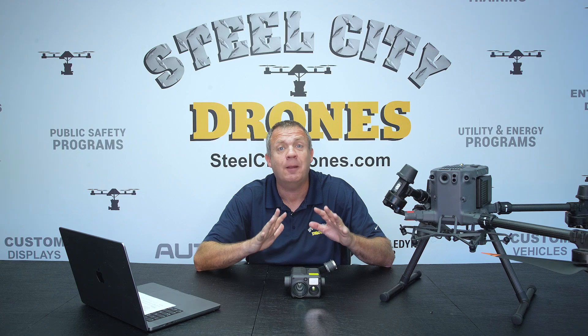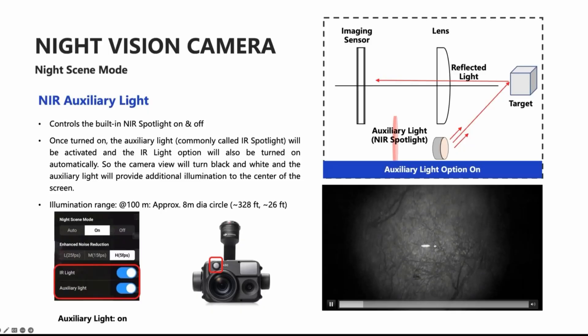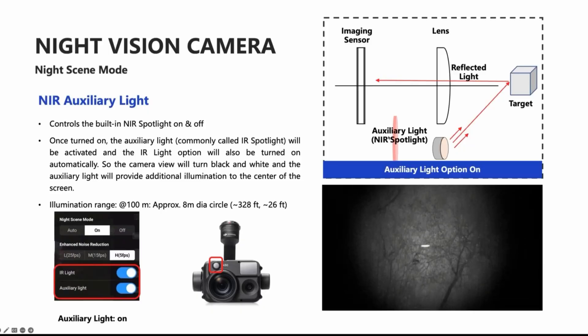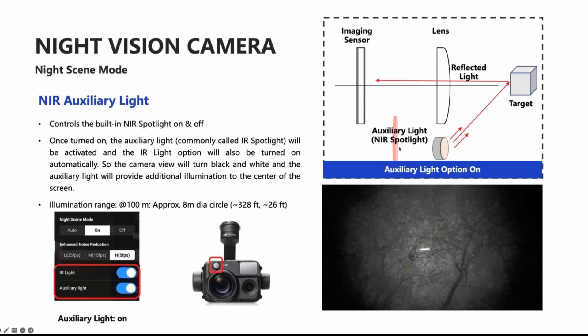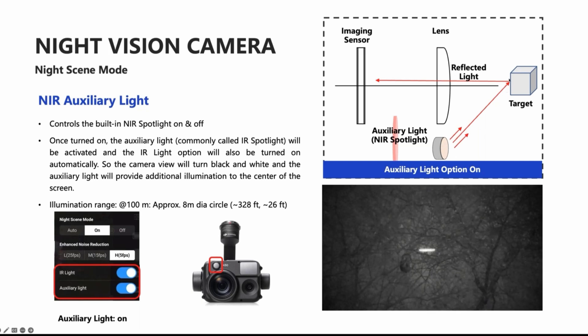For the first time, DJI has incorporated a nighttime spotlight in one of its camera sensors. With the range of this camera, we're going to have a 26-foot diagonal circle from 328 feet away.